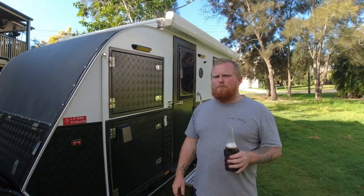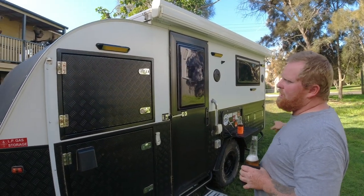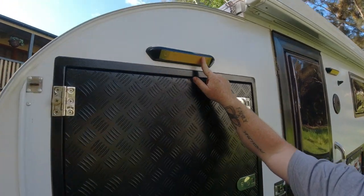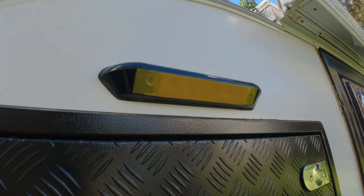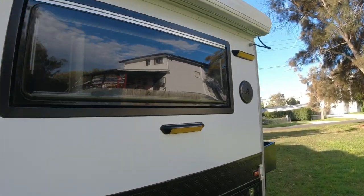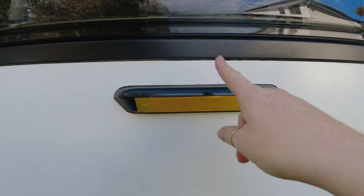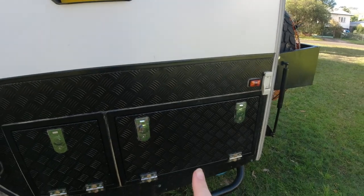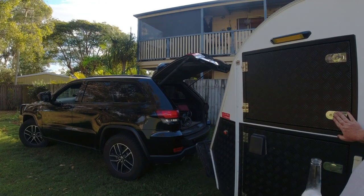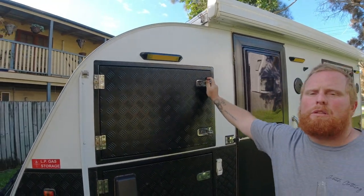Moving down, it comes with three or four exterior lights. One of the best mods you can ever do: get some little yellow electrical tape and just put it over the top. Especially the one at the kitchen end - it attracts so many bugs. When you're doing the dishes you get a mouthful of moths, and it's not fun.